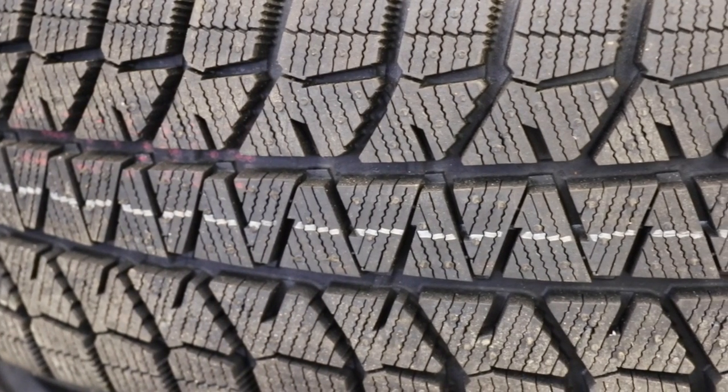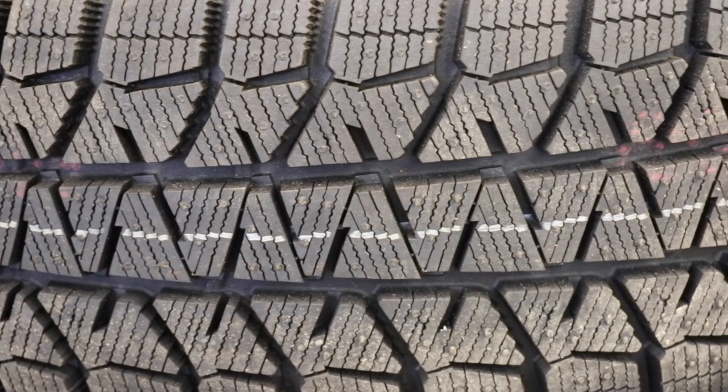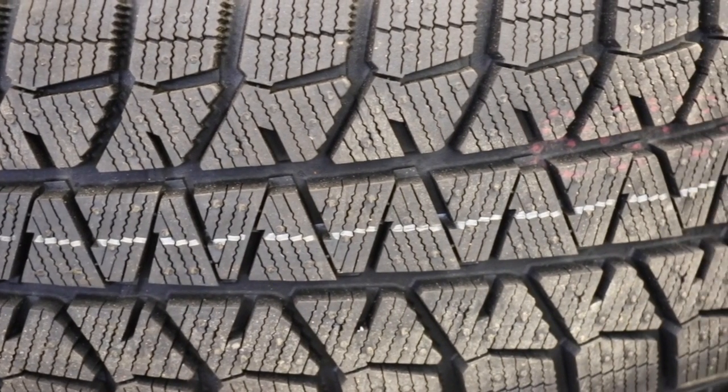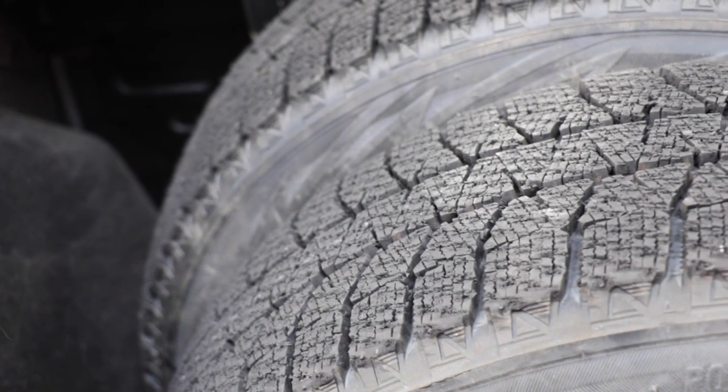Let's take a look at tractionizing ice tires. Ice tires these days are typically very good. There's a lot of sipes, which are all going to flex and give you a lot of bite onto the road surface. And any of these modern ice tires are pretty darn good.